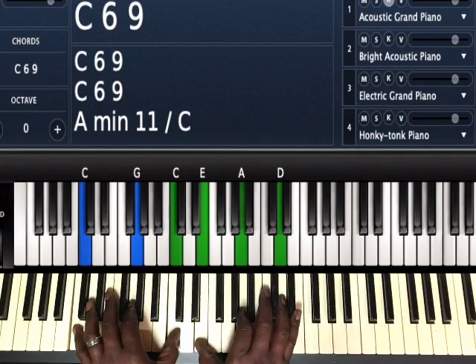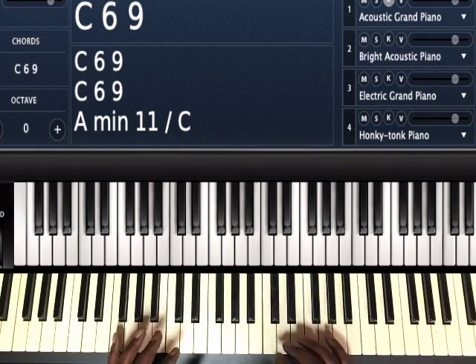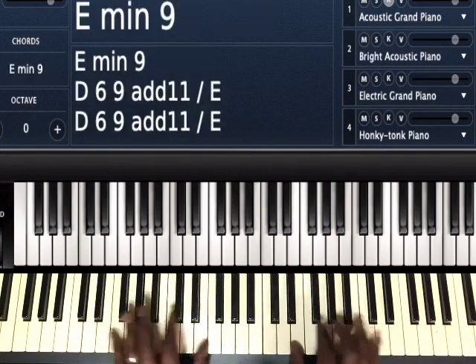Hey, this is Jaydeen FIA. I just want to show you how you can use tritone substitutions. Instead of playing your regular 3-6-2-5-1, or just a 2-5-1 or whatever you're playing, you can play the tritone substitutions and get a whole different vibe.